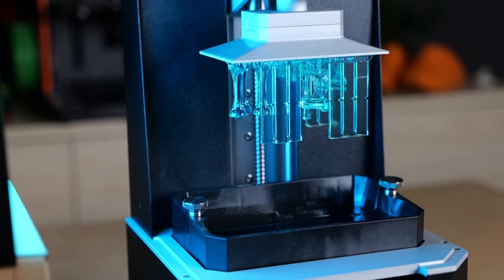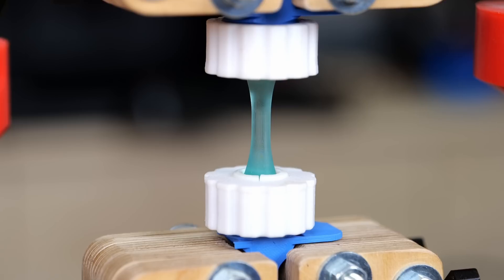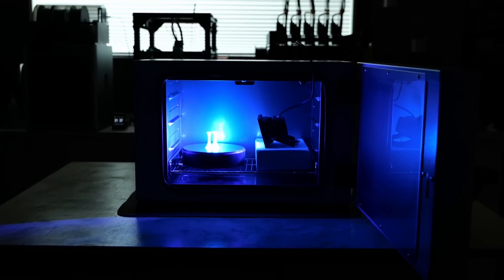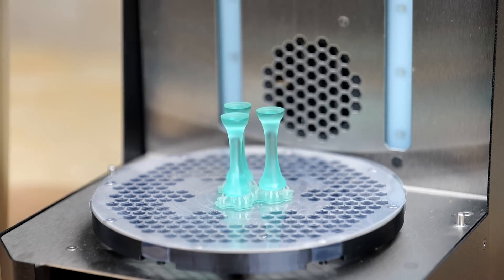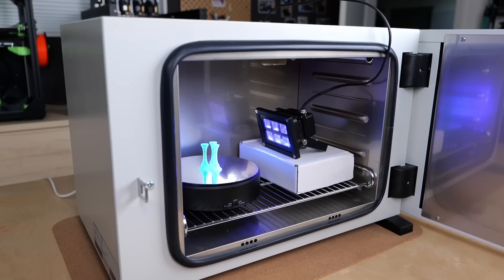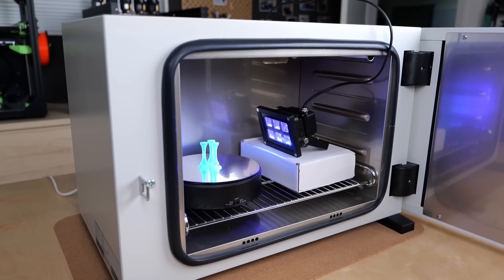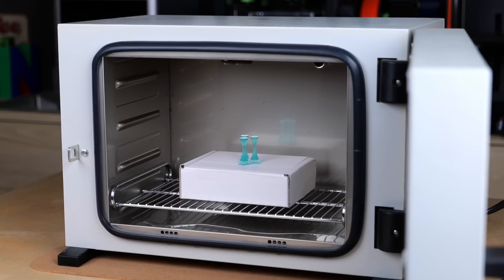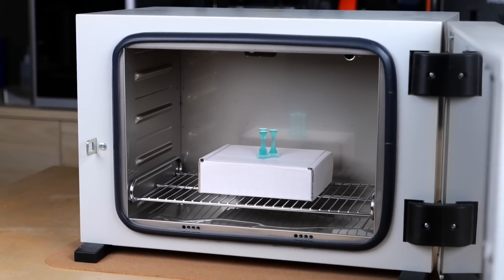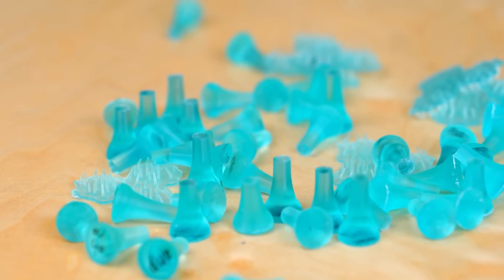Resin 3D prints have an untapped potential many don't even know about. I made my parts over 40% stronger with a simple curing trick. If you're curing your resin prints just with a UV lamp, you might be missing out on a ton of strength. I've investigated a different curing method for SLA prints and in the end even stumbled over another one to get almost similarly great results. Let's find out more!